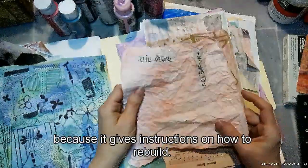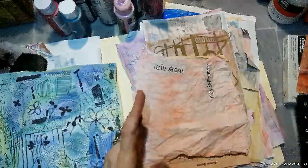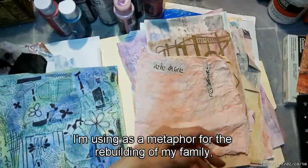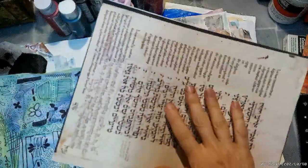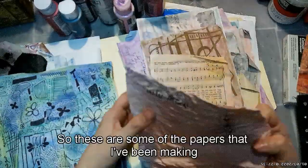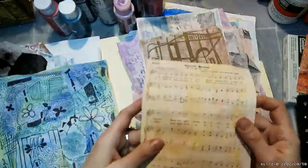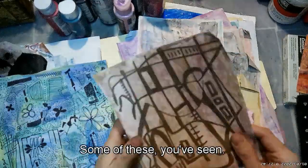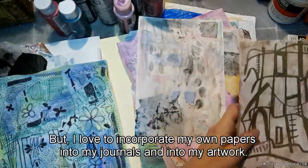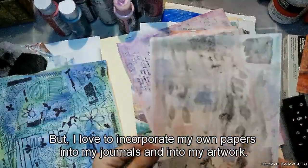The manuscript gives instructions on how to rebuild. Even though it talks about rebuilding Jerusalem, I'm using it as a metaphor for the rebuilding of my family — the correction of the bloodline, and the hope God has for me and my family. These are some of the papers I've been making recently. Some you've seen, some you haven't.